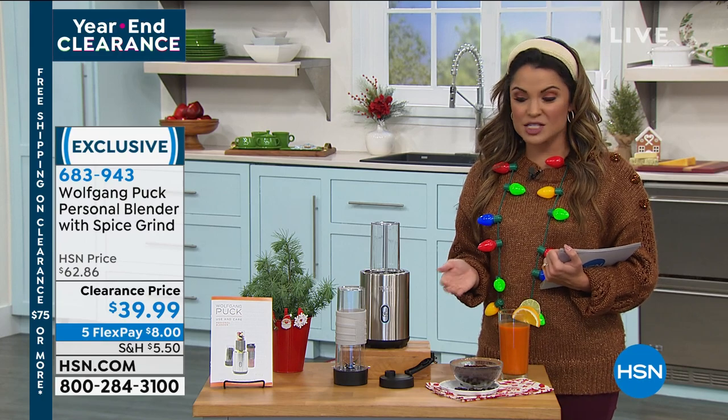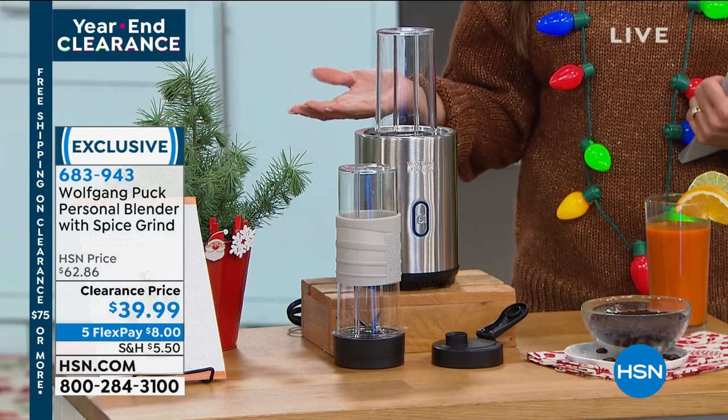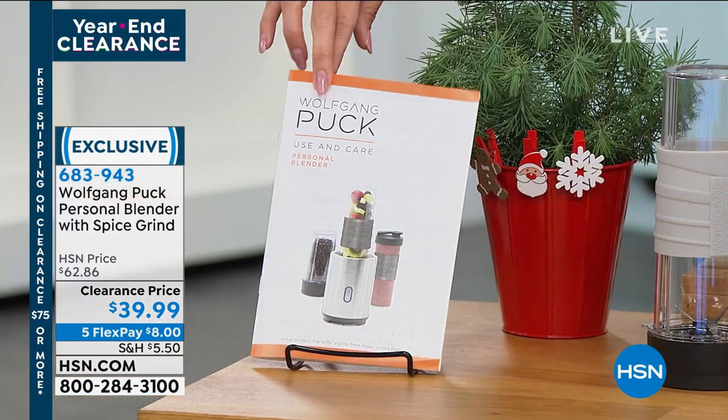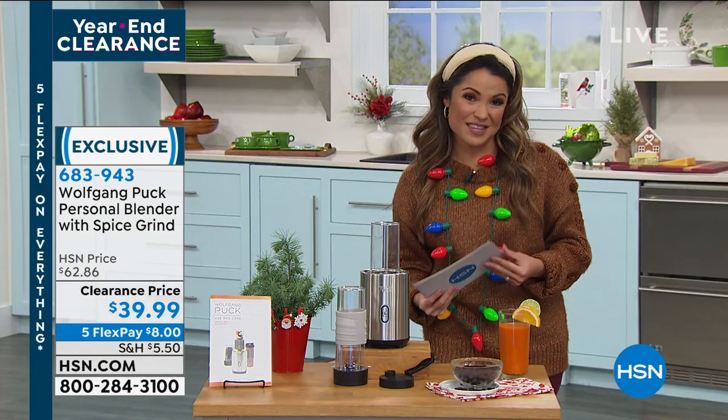Usually it's $62 and change; today on clearance it's $39.99, with five FlexPays — so $8 and it's on its way to you. You get a great little book with use and care ideas. This is the kind of thing you'll end up using all the time because it doesn't take up a ton of space and you can do so much with it.